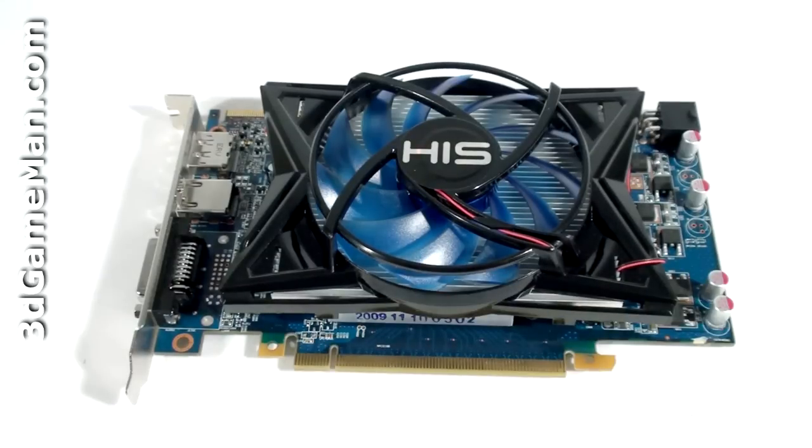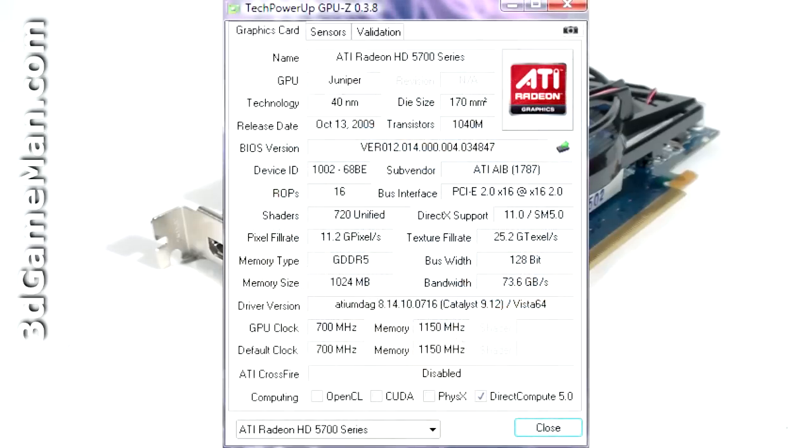The core speed on this product is 700 megahertz, and the one gigabyte of GDDR5 128-bit memory runs at 4.6 gigahertz DDR. It comes with 720 stream processing units for vertex, pixel, and geometry data, 36 texture units, and 16 raster operations.